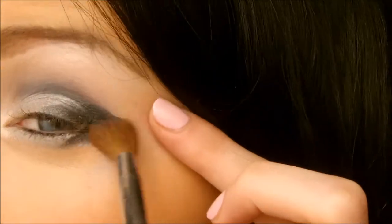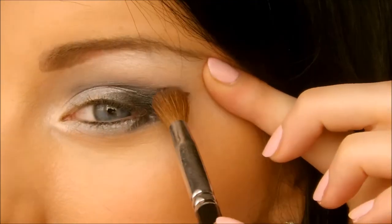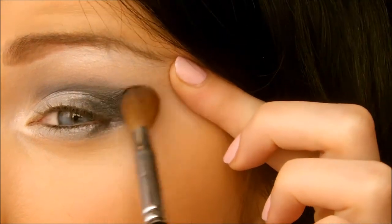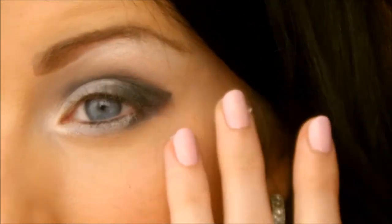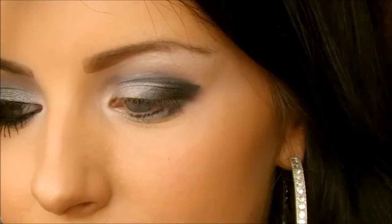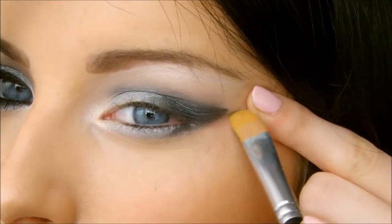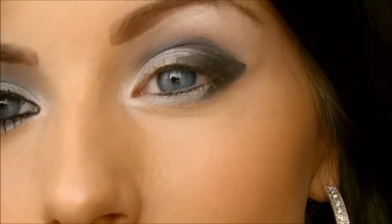Then I'm going to go in with my fluffy blending brush from Crown to soften this so it's not as harsh looking — pull back the skin and do up and down motions, round and round. To help get that V shape, go in with a concealer brush and just go underneath what you've done so it's really sharp.